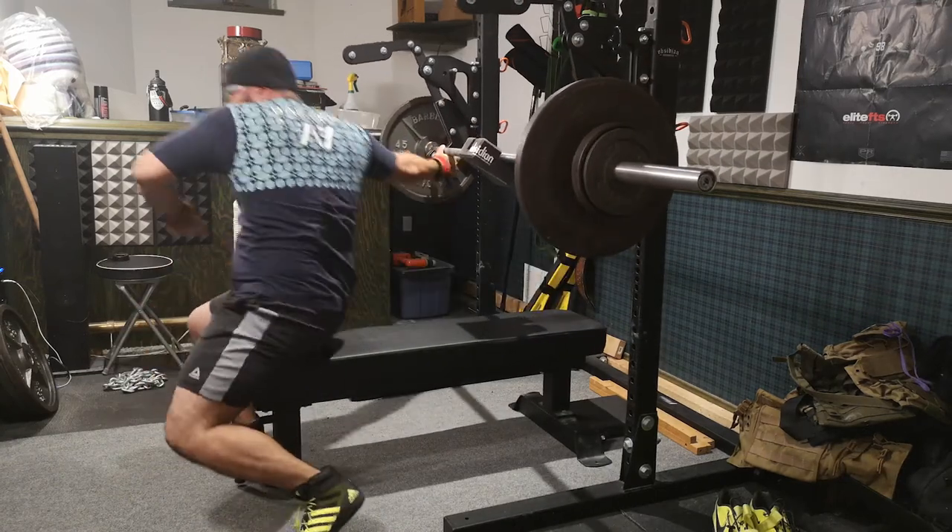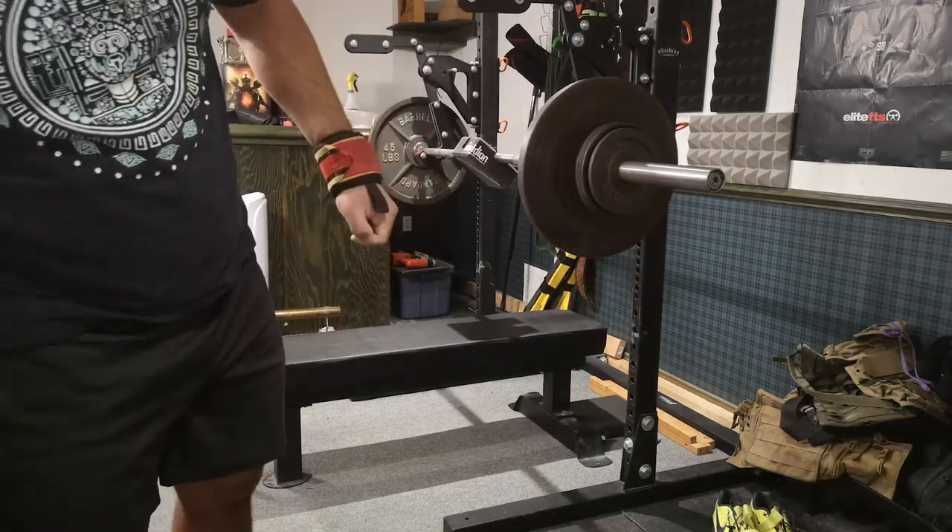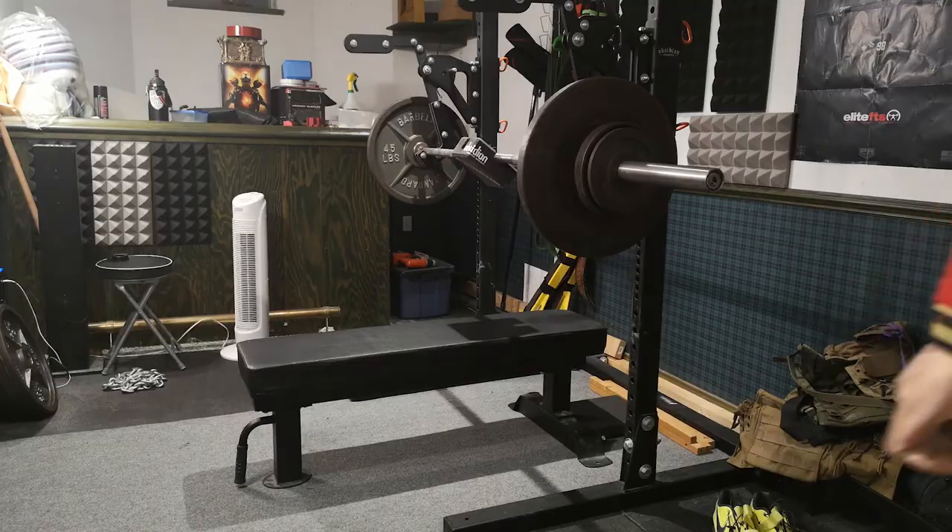After that it was all assistance work — super easy, more of a circuit style. It was upright rows with the close grip, two fingers on the smooth with straps. Then band pull-aparts with a slow tempo for 25 reps. Then banded tricep extensions for up to 50 reps for a single set just to get good blood flow in the triceps. Then reverse barbell curls — I like those because it's fun and you get a really wicked forearm pump. I went really light and did about five rounds of those to incorporate more of a HIIT style and get more cardio in without actually doing cardio.